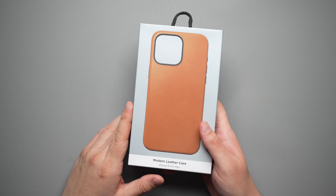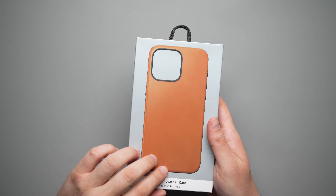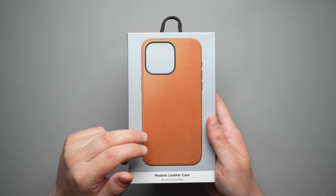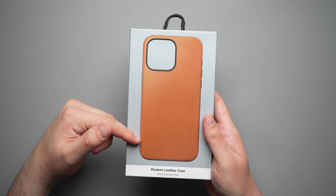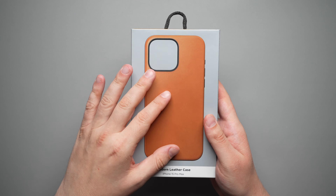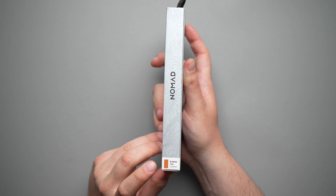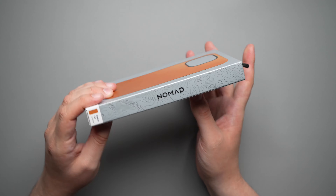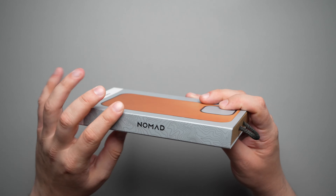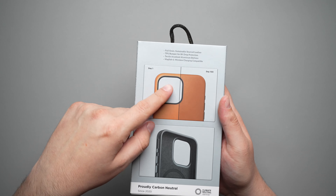Taking a look around the packaging, on the front you do have a picture and a pretty much accurate size of the case itself. I got the English Tan version, which is this color — it also comes in black and brown. The brown is a darker brown than this. Looking around the rest of the box, it does say English Tan leather, and you get some Nomad branding with nice textured branding.